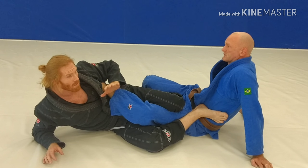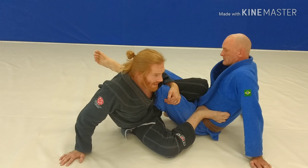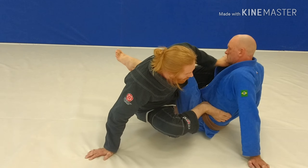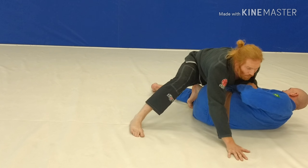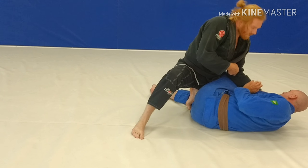So I use this arm, come down here, I can feed this, come down — there's my straight ankle. Once I get here, I'm going to go ahead and pull this across to the other side. So now, cutting your feet to the other side — we can go for a foot lock on this side, it can get nasty really quick.